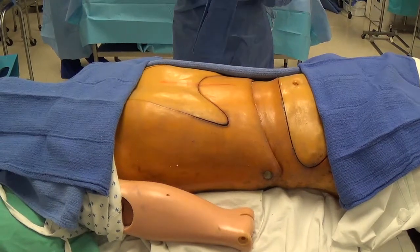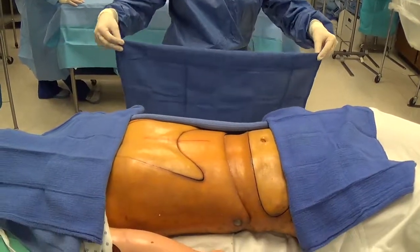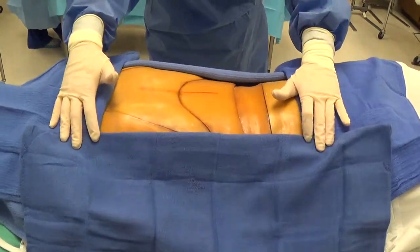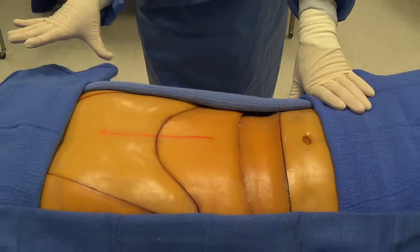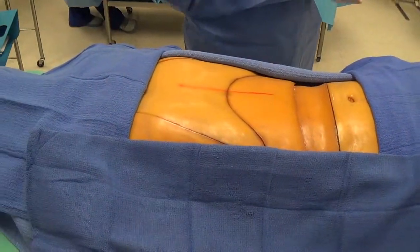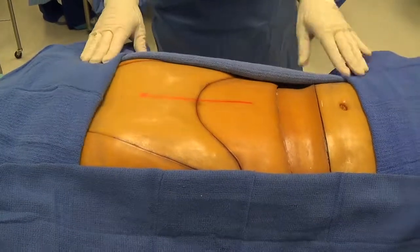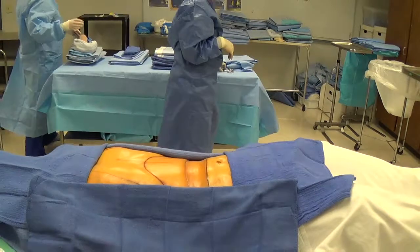On the last towel, make the fold so it goes towards you. Don't drag it on unsterile areas — reach across, watch how close the front of your gown is, and then place that last towel. If you want to move your towels back, touch only immediately surrounding the incision site — not out on the edge, since the edge is considered contaminated. Don't stick your fingers underneath the towels because you can't see that area.